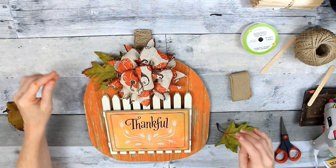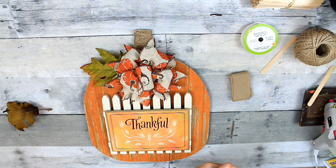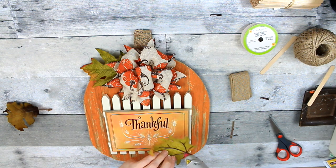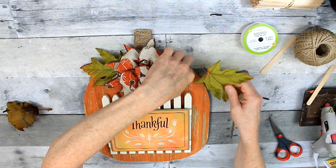For finishing touches, I thought it could use some leaves up on the top — pumpkins have leaves, so we're going to give our pumpkin some leaves. A little glue on there, tuck it under the bow, and that is that.